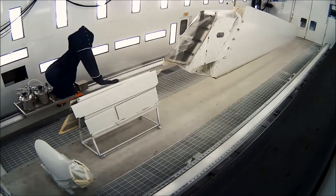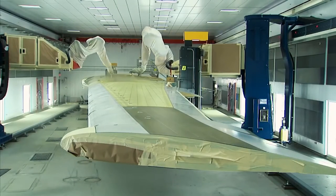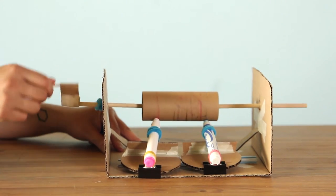Just like an engineer, you will need to plan and think about the different options you have when building your plane painting machine. What parts do you want to stay still? What parts do you want to move around? How will they move around?